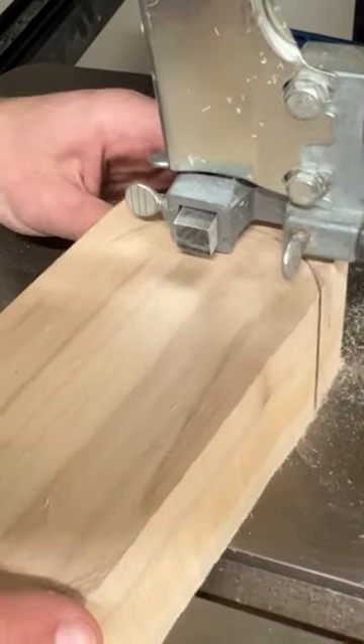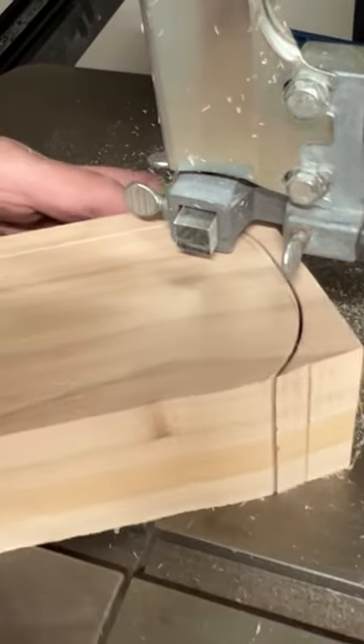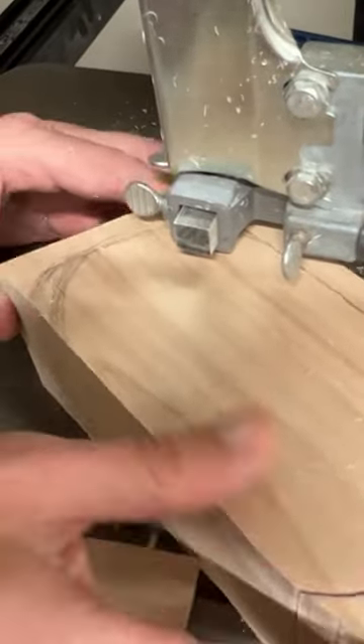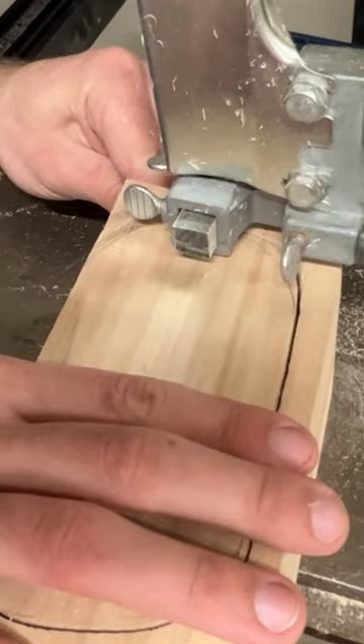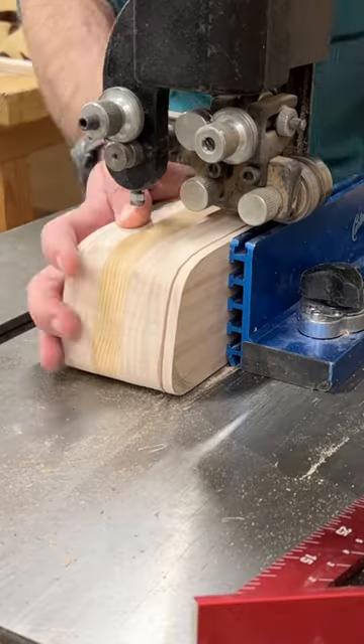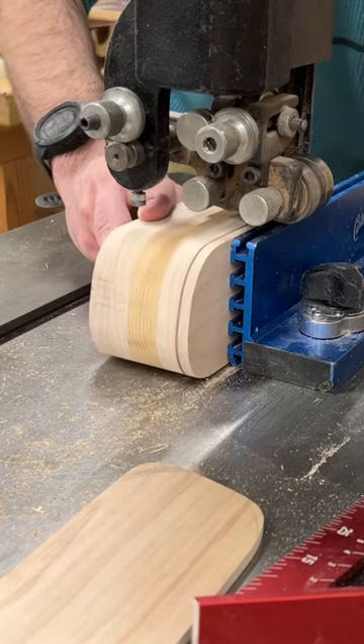This month we're making a bandsaw box. You want to cut out the entire drawer. Unfortunately, this bandsaw had a little bit wide of a radius, but no harm — just cut off the entire bottom. We can fix that later. I'm just cutting away the front and the back of the soon-to-be drawer.